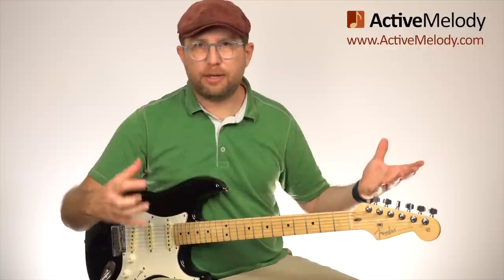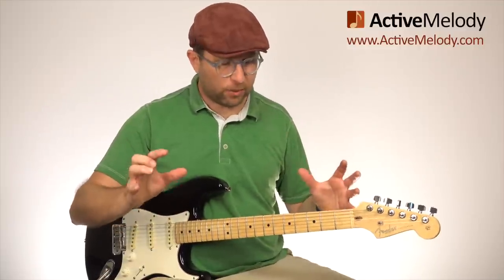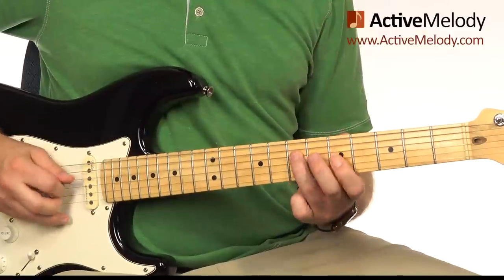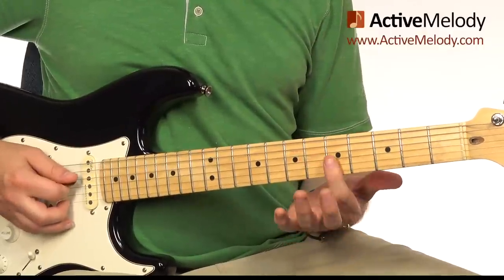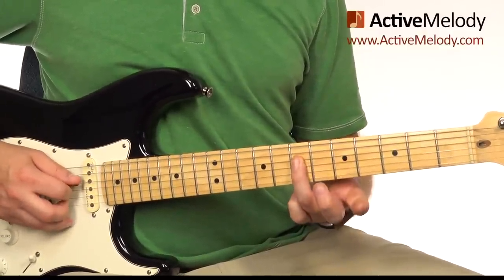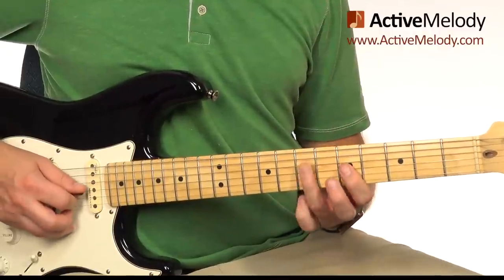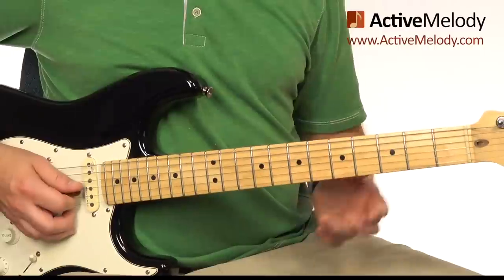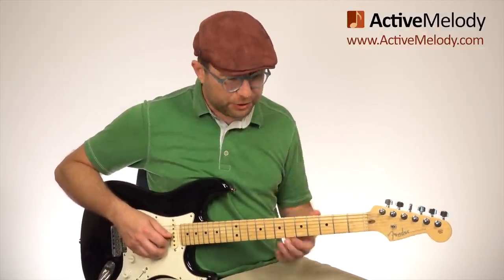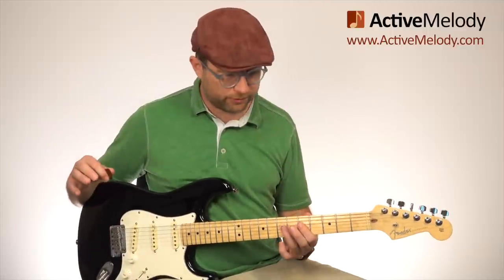The reason I'm talking about the minor and major pentatonic scales is that I want you to focus on the very middle of that pattern — a little box. We're going to start on the fifth fret, fourth string, then play the seventh fret, fourth string, and do the same thing on the third string. That's the secret sauce to playing blues lead. You can play entire solos with those four notes — five if you count the bend.